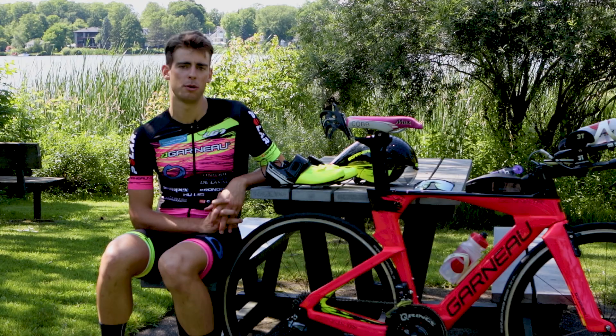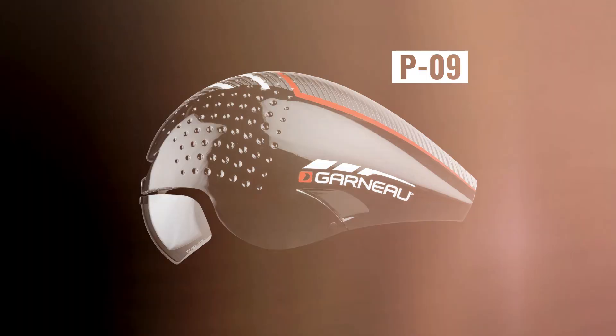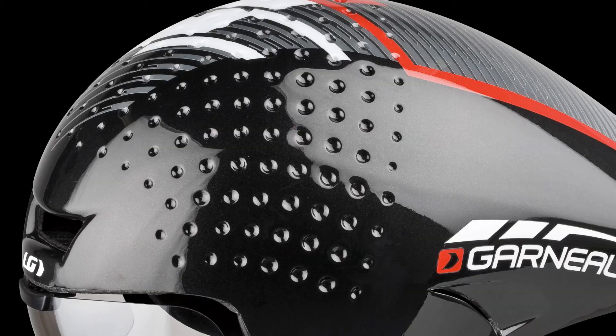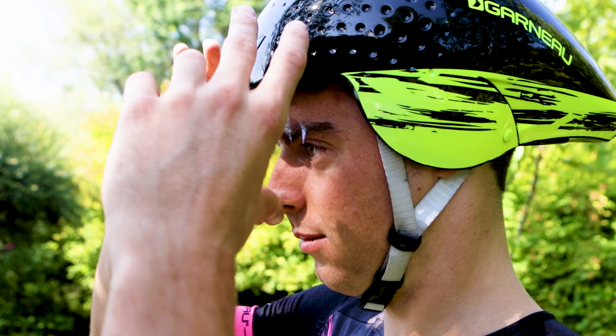Today I'm going to show you the P09 helmet from Garneau. It is designed to be aerodynamic with its texture golf ball design at the front. It has an integrated lens at the front which allows you to save time in transition and it's also aerodynamic.